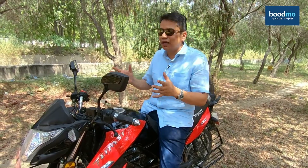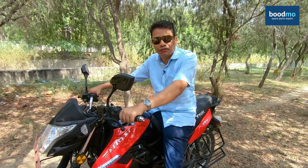Always wear a helmet on a bike, and always belt up inside a car before you go off on a ride.